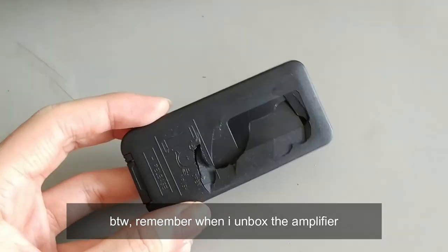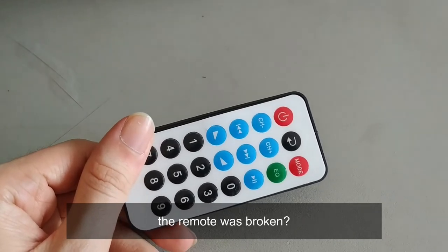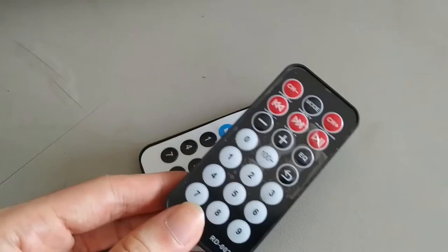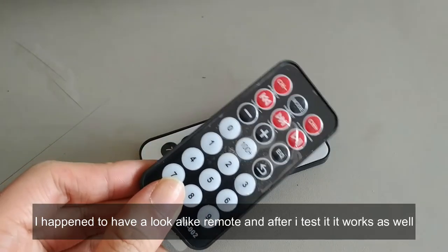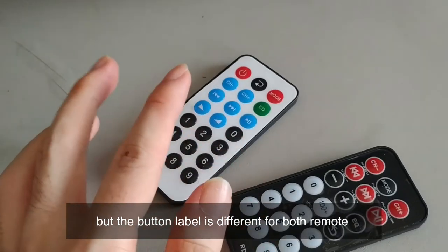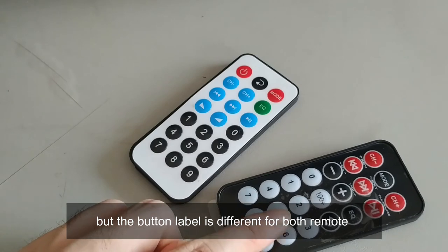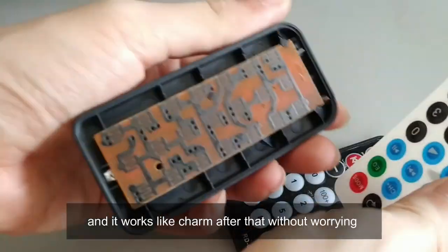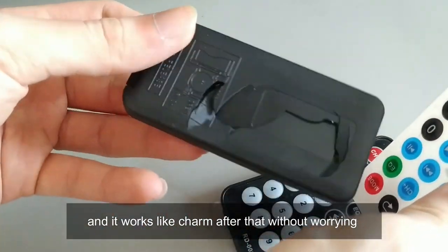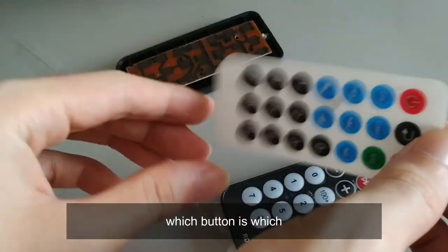Remember when I unboxed the amplifier the remote was broken? I happened to have a look-alike remote, and after testing it, it works as well. The button labels are different, so all I had to do was replace the labels and it works like a charm.